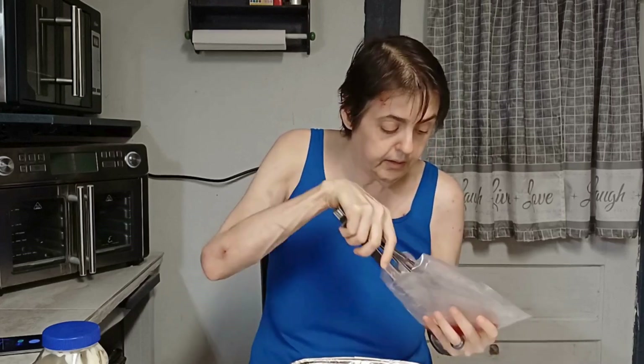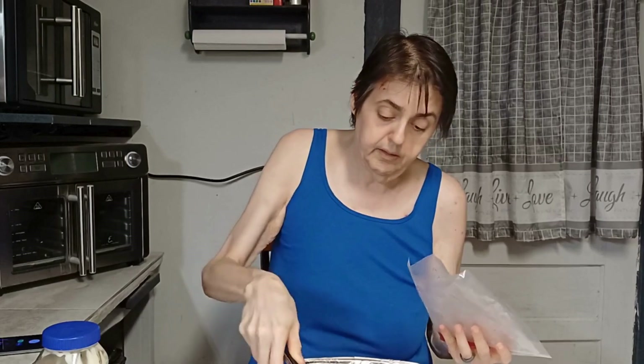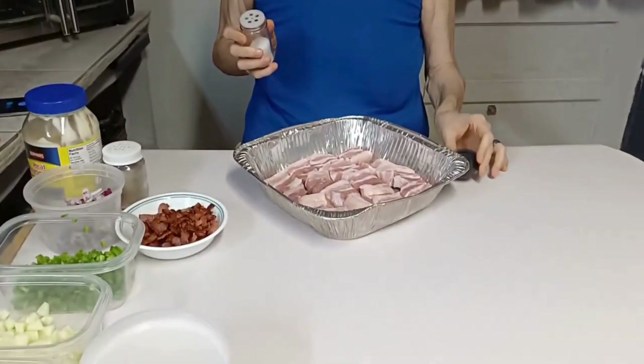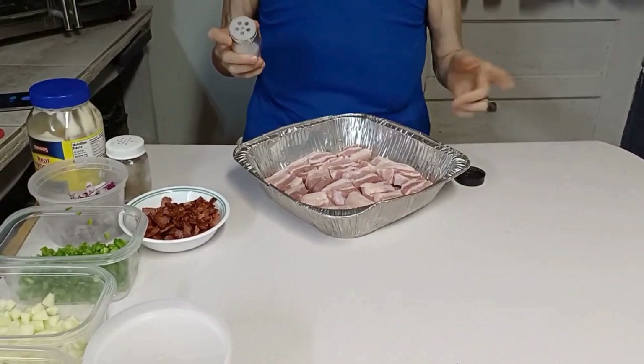Every YouTube channel is basically 'this is my life and this is what I do and how I do it.' You either like me or you don't. Y'all, what I'm going to do now is salt this pork. This is fresh pork. I always salt fresh pork.